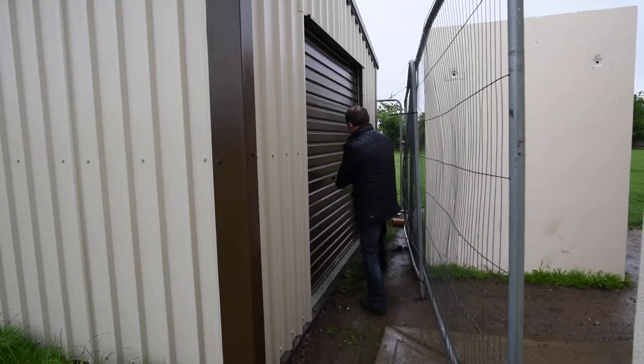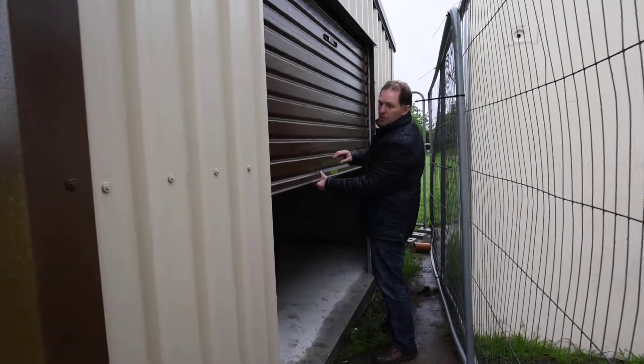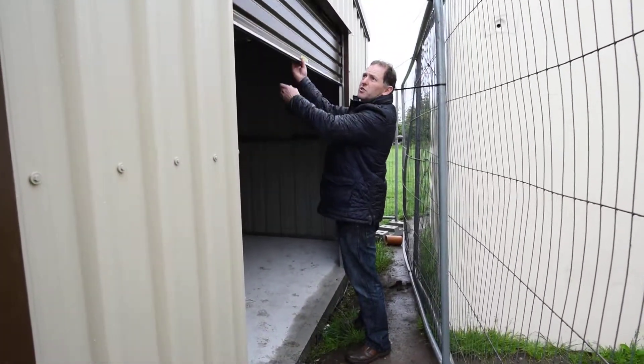I'm just going to open up this roller door. It's a brown roller door to match the flashings and the roof.